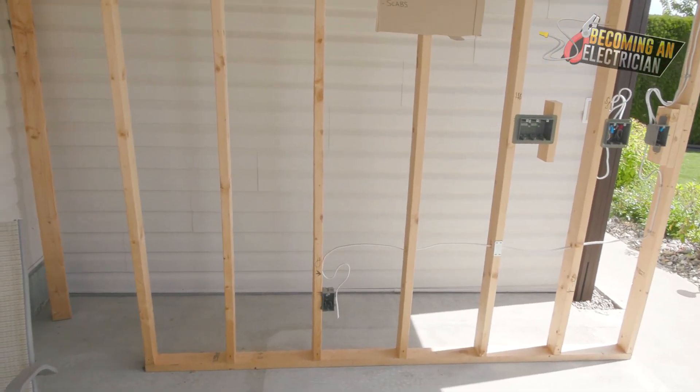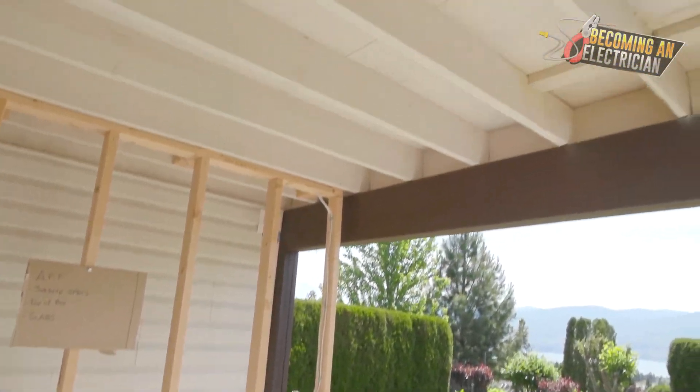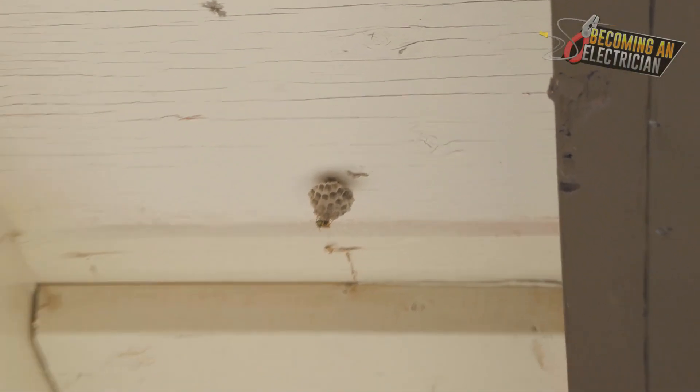Hey everyone, Riley here from becomingaelectrician.com. In this video I want to talk to you about what you are actually allowed to drill through as an electrician.